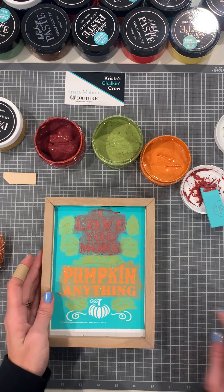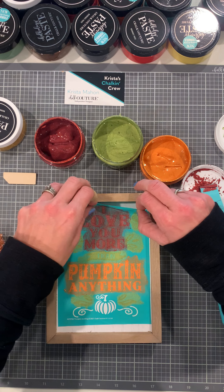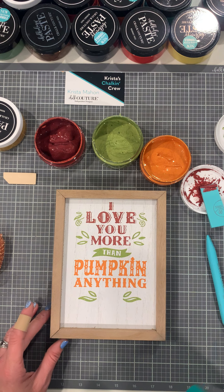All right, we're going to pull this off. I use my little detail tool if you need to get in there to pull it. And voila — oh my gosh, guys, it's so cute! I love it.